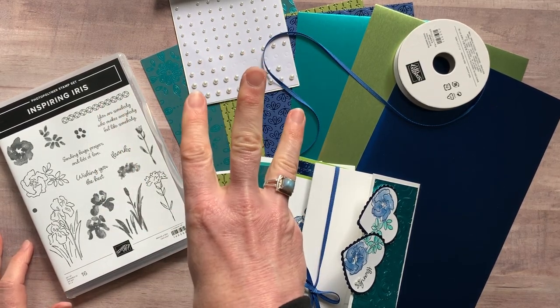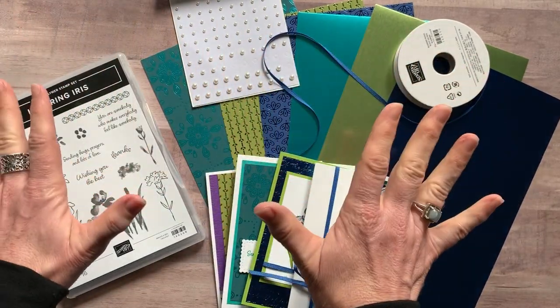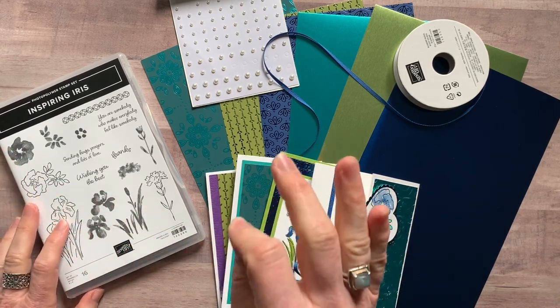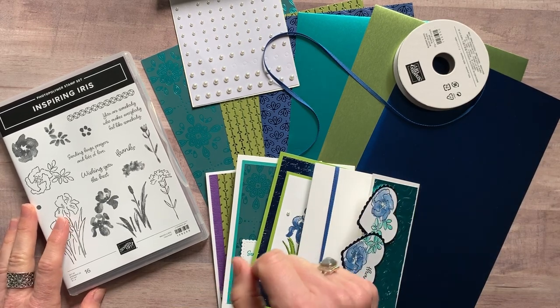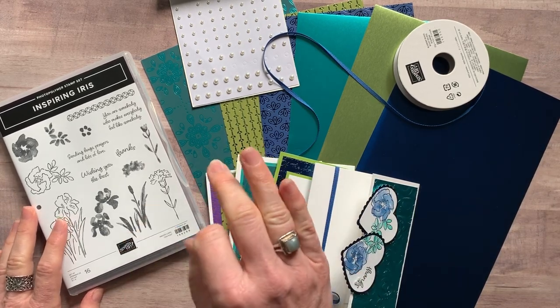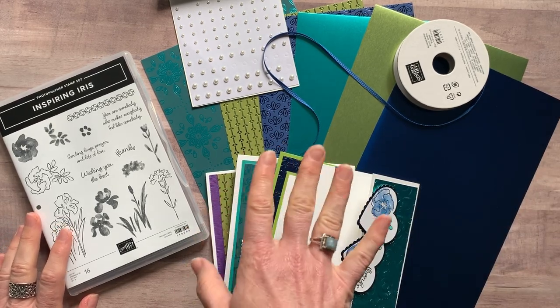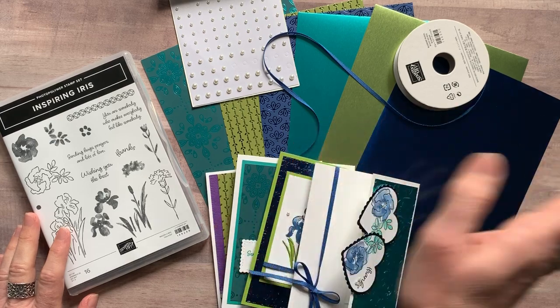Option number three is if you have all of the supplies yourself, or maybe you're a demonstrator ordering on your own and just want the tutorial. The PDF tutorial is $15 and is always available even after the RSVP deadline has passed. For other available tutorials, check out my blog at gatheringinkspiration.com.